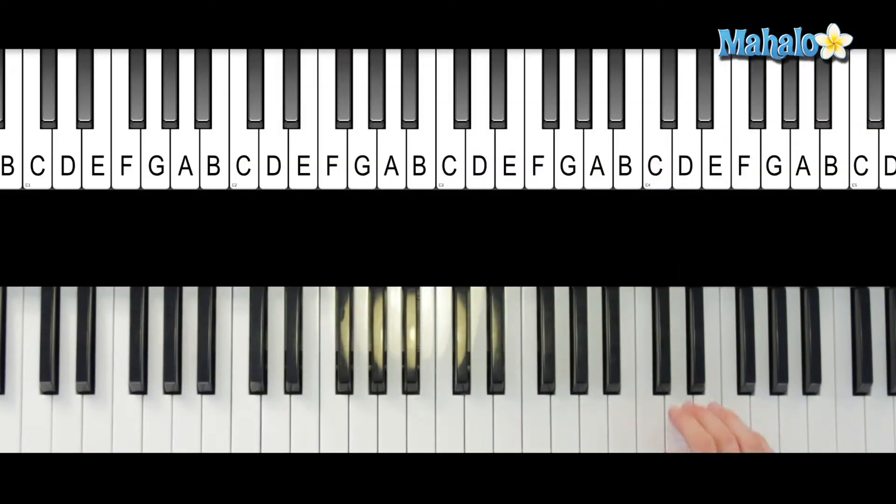Okay, so here you go — chorus. We start right here: all you need is love. And then those notes are again, all you need is love, and then do it again.